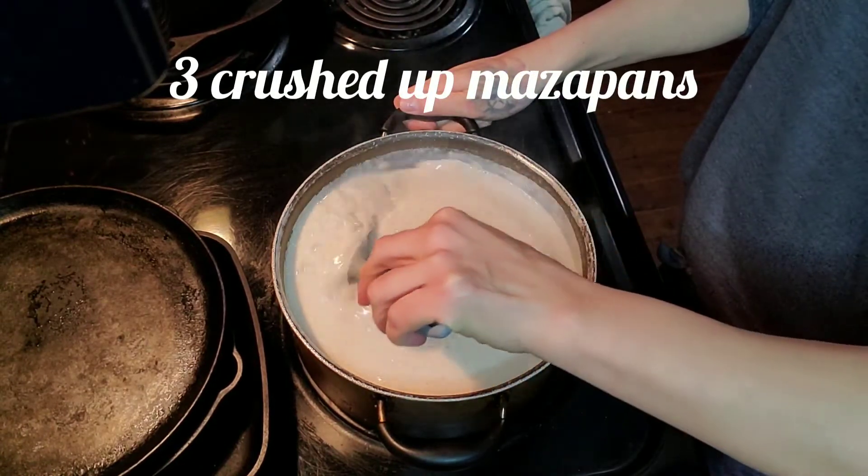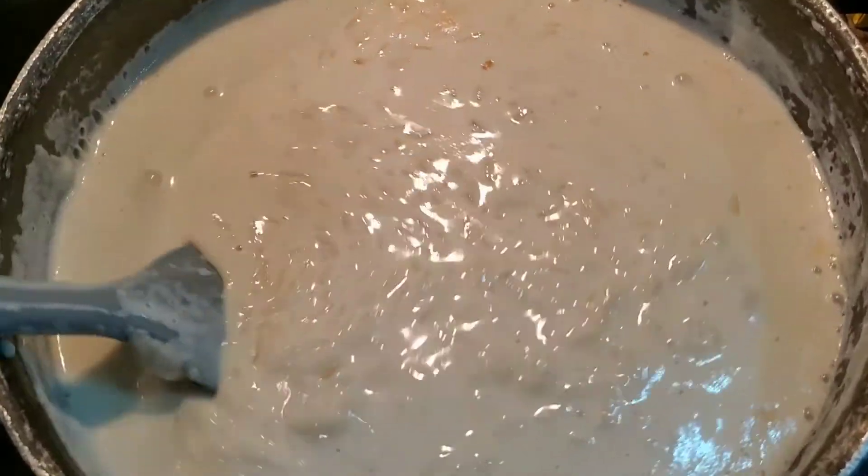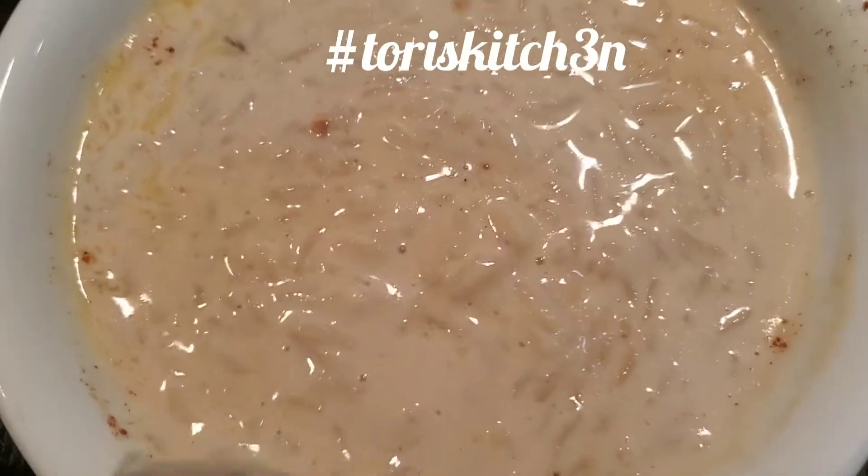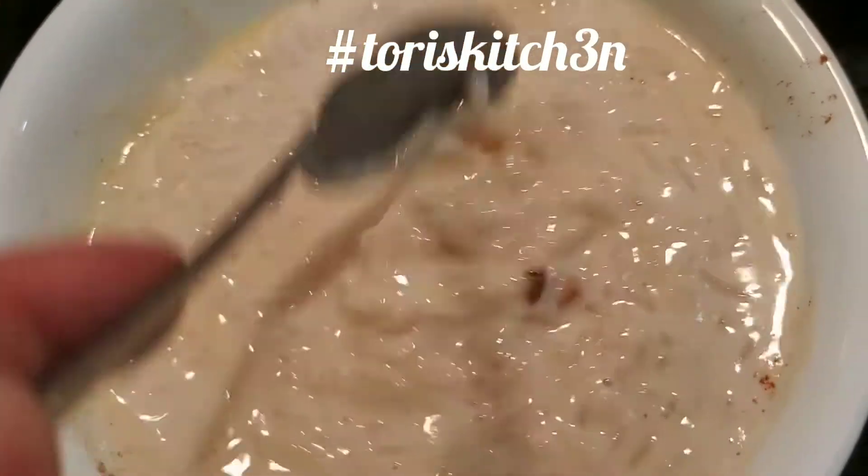We just want to keep it on a nice low heat. All right guys, here is what our pudding looks like — added some butter and a little sprinkle of cinnamon.